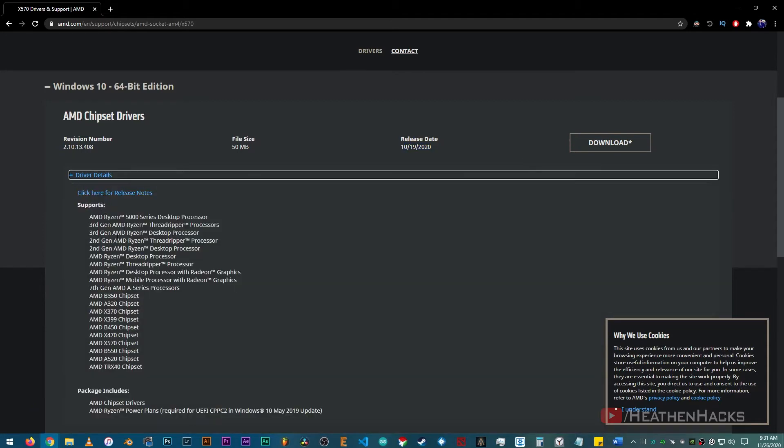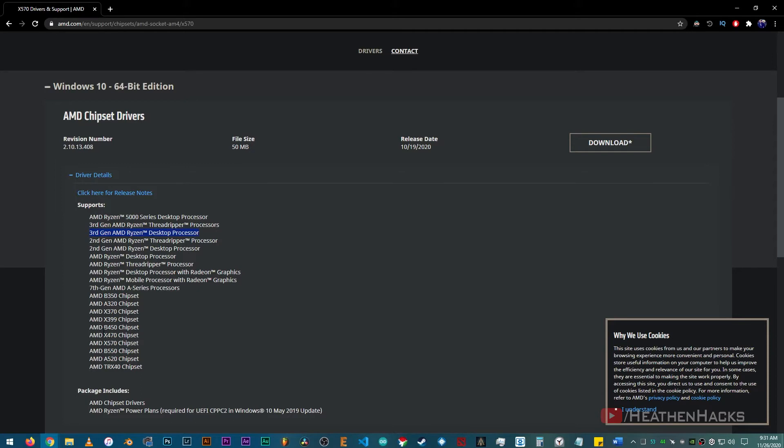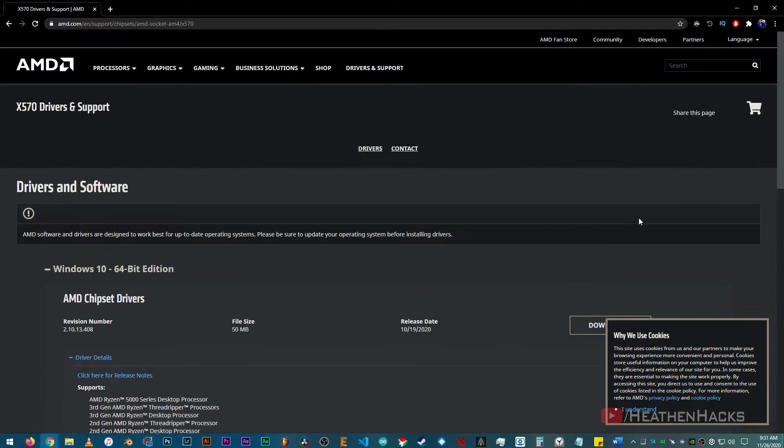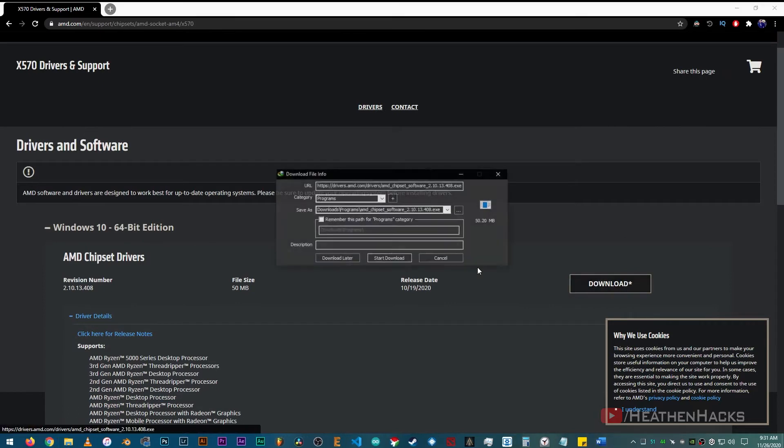Let's check out the driver details. There it is — 3rd gen AMD Ryzen desktop processor. I have the 3900X by the way. Then AMD X570 chipset. Package includes AMD chipset drivers and AMD Ryzen powerplans. Alright, now click on download.